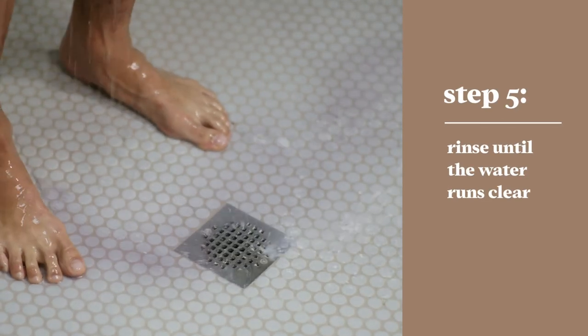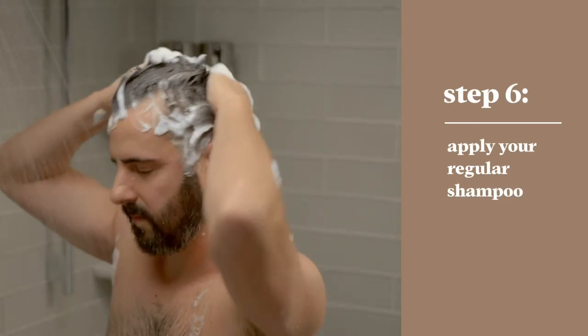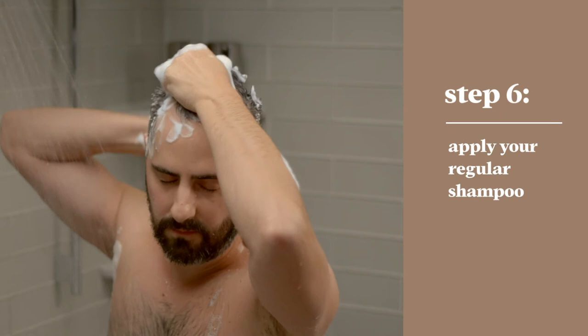Then just rinse out the product. You'll know you're good to go when you don't see any color running down the drain. Then apply your normal shampoo — if you use a color-saving shampoo, even better. It's that easy: five minutes with Just For Men Original Formula, and your hair is back to your original color.